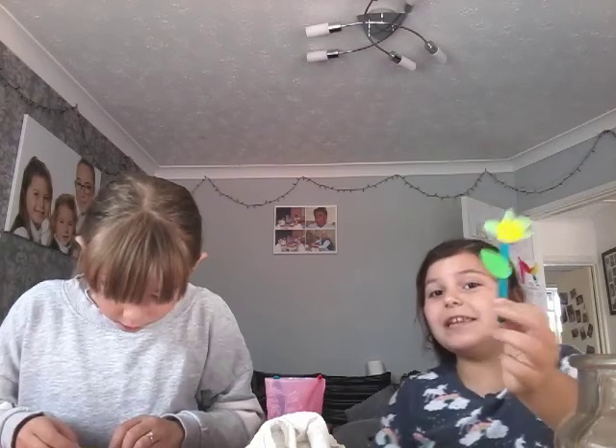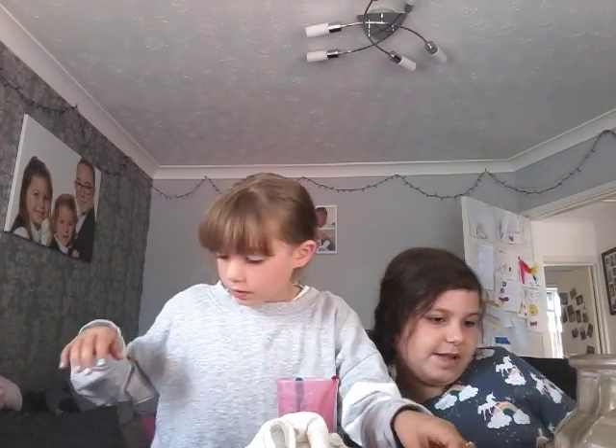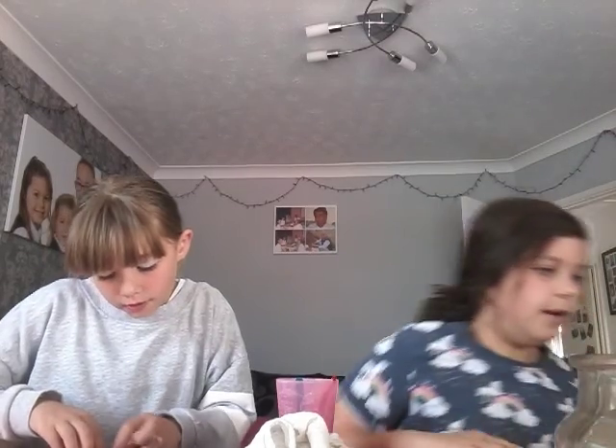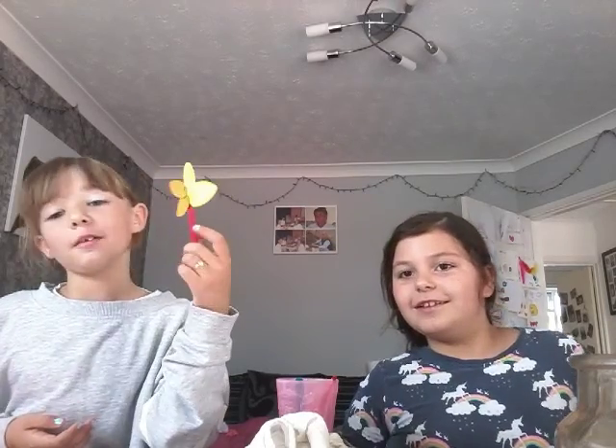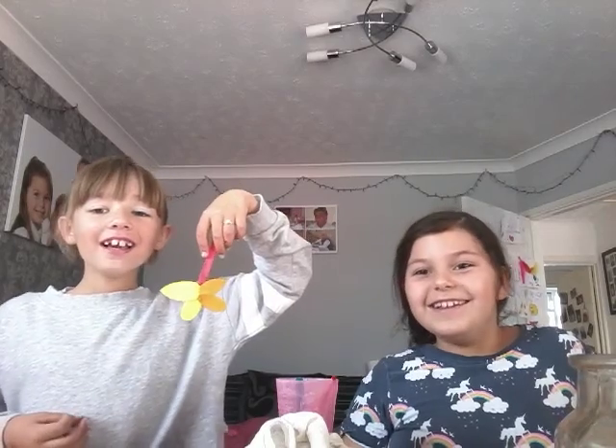Now just stick your leaf onto your stem. And then you have your little flower! It looks a bit like an upside-down butterfly, but it's a flower on a lollipop stick.